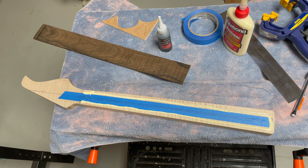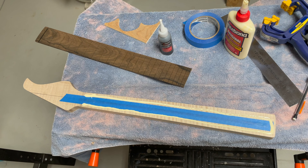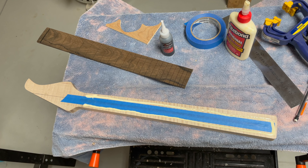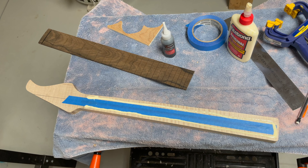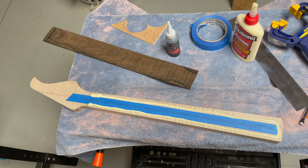I'll align it towards the headstock first. You can't really see it on the fretboard, but there are two center lines. I'll use the center line I drew on the neck to align it, align the nut position, clamp it down lightly, then go to the other side and align it at the heel.